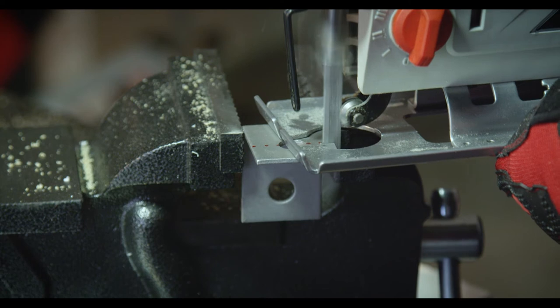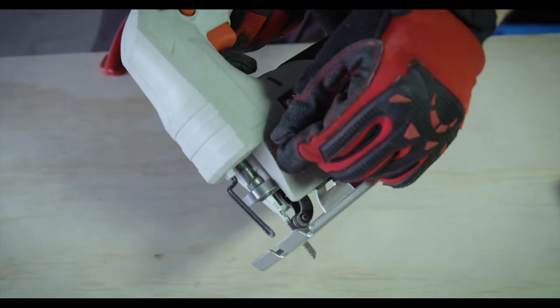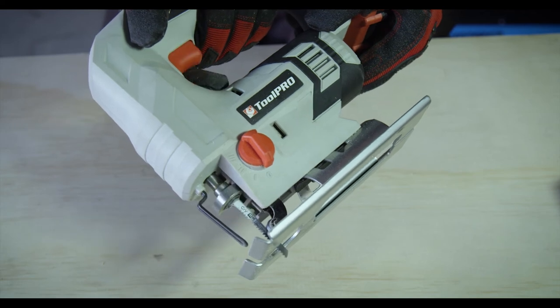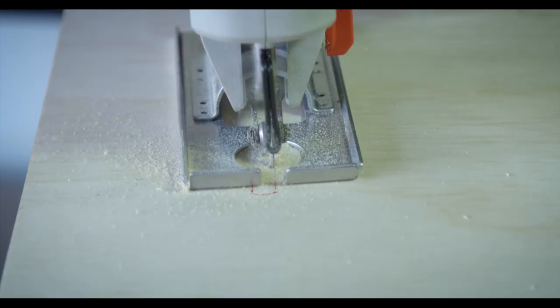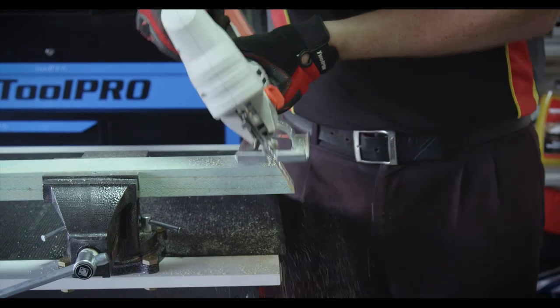Some jigsaws, like this cordless model from ToolPro, will have an orbital or pendulum feature which varies the cutting angle of the blade to perform a faster cut. For delicate projects, this should be left turned off. The lower setting can be used for hard materials like steel and chipboard, the medium setting is great for thick materials, and the highest setting is ideal for fast cuts through soft wood.